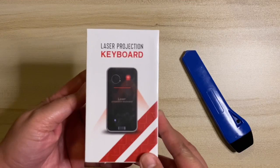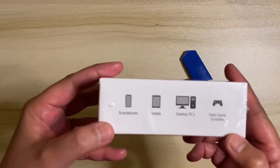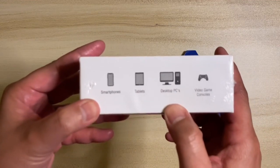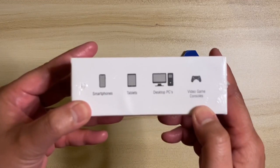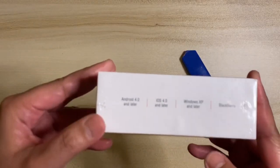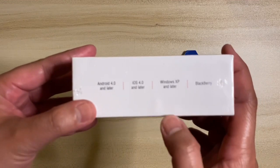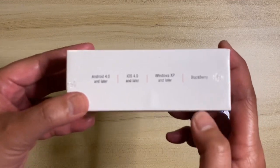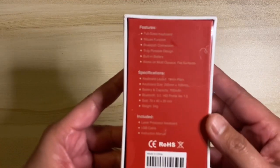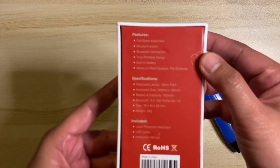The laser projection keyboard is the size of a deck of cards — in your hand you can have a keyboard and mouse anywhere. The box shows devices suitable with it: smartphones, tablets, desktop PCs, and it can also work as a video game controller. Operating system compatibility includes Android 4.0 or later, iOS 4.0 or later, Windows XP or later, and BlackBerry. The back lists features like full-size keyboard, mouse function, Bluetooth connection, portable design, built-in battery, and works on opaque and flat surfaces.